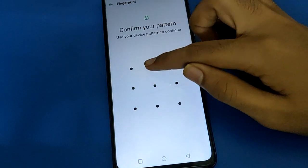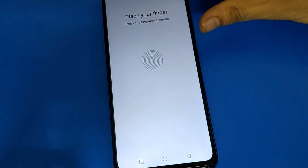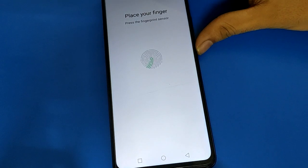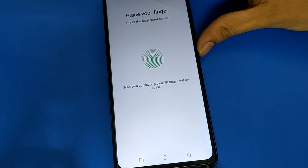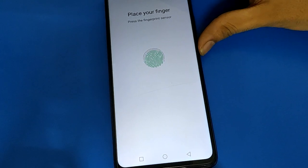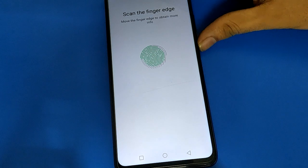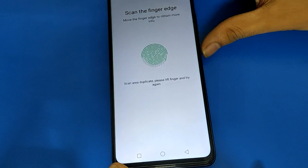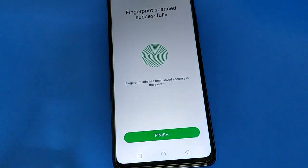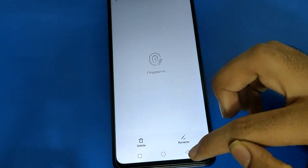Now we have two fingerprints and want to add one more. Click Add Fingerprint and select Next. I will now add my thumb fingerprint. Once done, click the Done option. You can also rename this fingerprint lock if you wish.